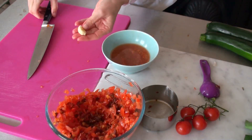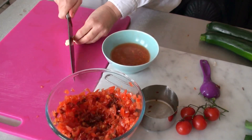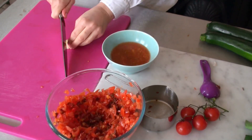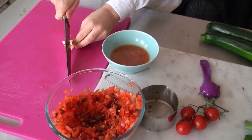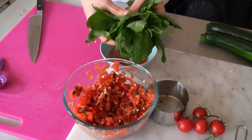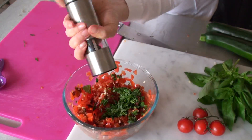Then garlic — we're going to use two cloves and just chop it up quite finely. This is going to be so good for my cold. It goes in the mixing bowl. And I'm going to chop up two tablespoons of fresh basil and add a lot of black pepper.